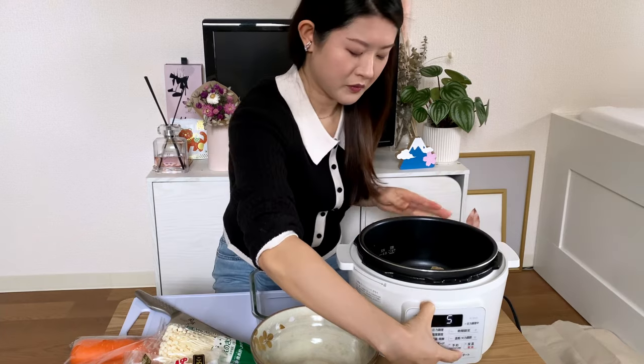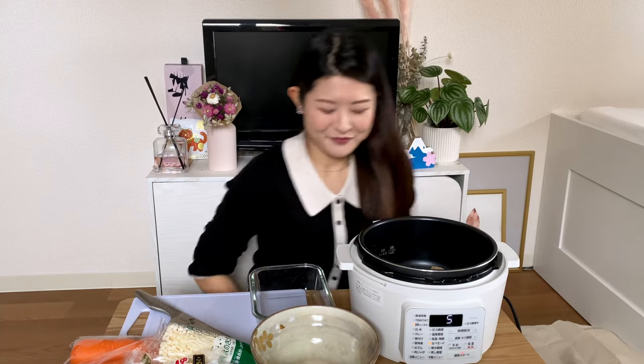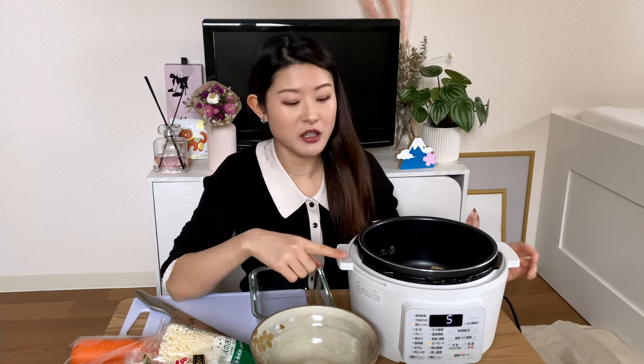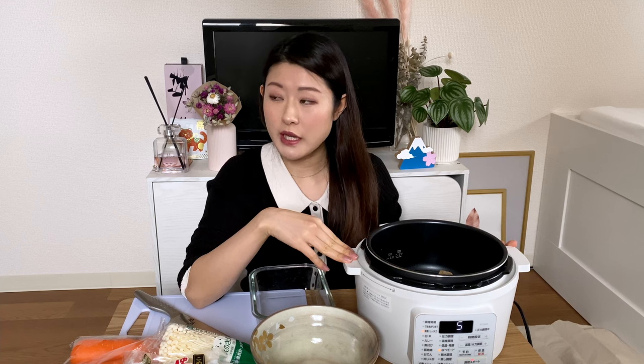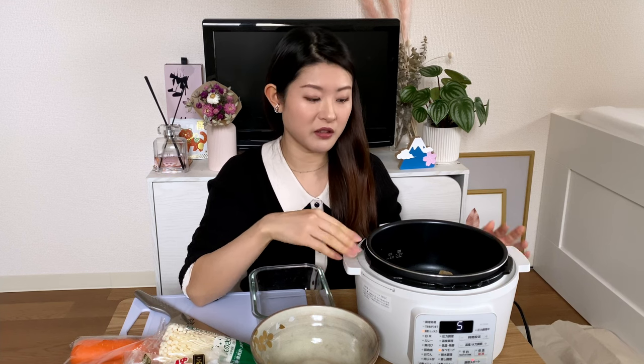Let's get the hot pot going, I'm so hungry! This pot is actually a pressure cooker but it also has a hot pot mode. When I'm feeling more lazy I just use a smaller pot and cook it on the hob — literally put everything in the pot and let it boil for a few minutes. It's very, very easy.